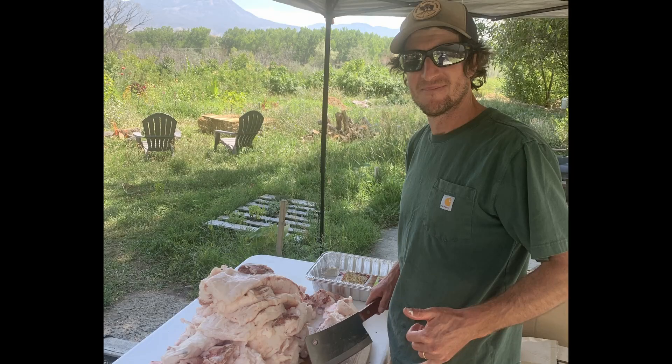If you raise pigs, and particularly if you process on farm, you probably have an abundance of back fat. Around here, everyone I know has a freezer full of back fat stacked up in the way. It's such a valuable resource. It's hard to discard it, although that's what happens with most of it at the processing center. But it's hard to know how best to store it, and freezer space is valuable, so better to find another way to use it.